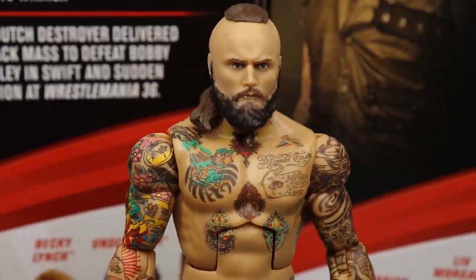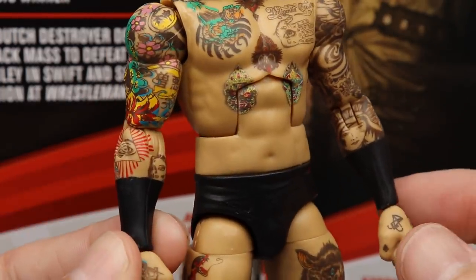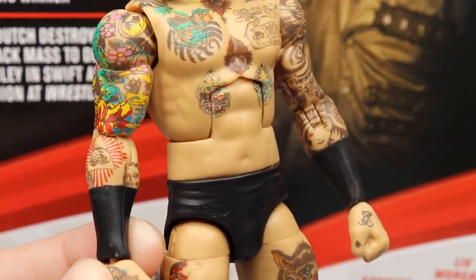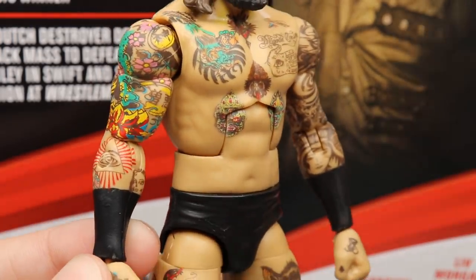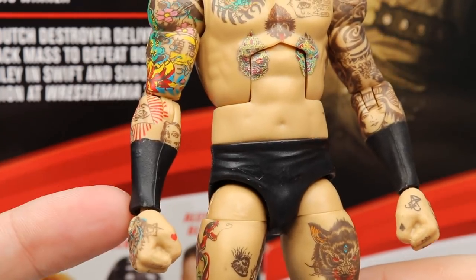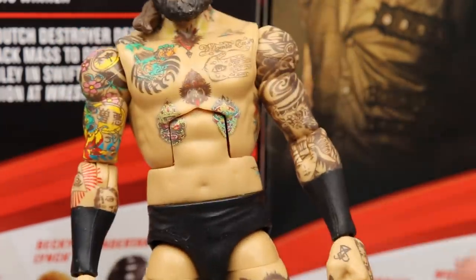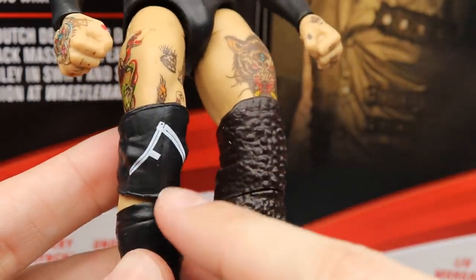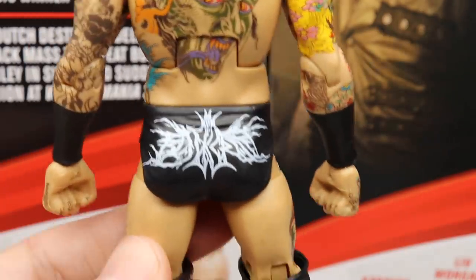One thing that differentiates this one from the Elite 73 is that he has black wrist tape, which I like better than no wrist tape. They gave us the option for full tattoo sleeves so you could see all the tattoos — I appreciate that. I ended up putting a Rey Mysterio gauntlet on there for the wrist tape look anyway. Same Daniel Bryan formula, black trunks, all the tattoos.